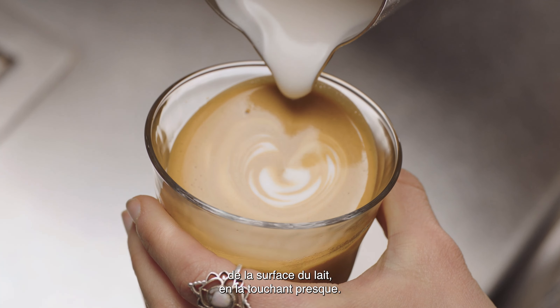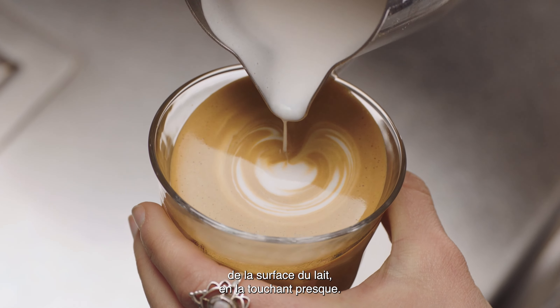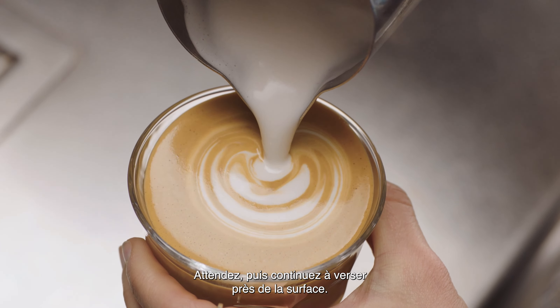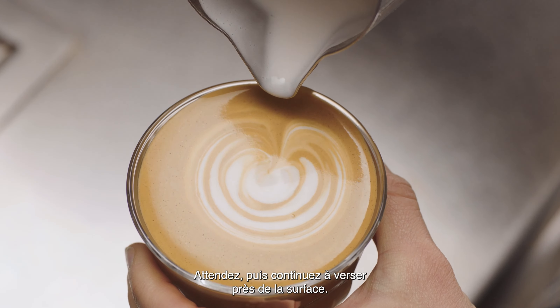Then bring the tip of the jug close to the surface of the milk, almost touching it. At this point a white dot will start to appear. Pause, then pour again, very close to the surface.